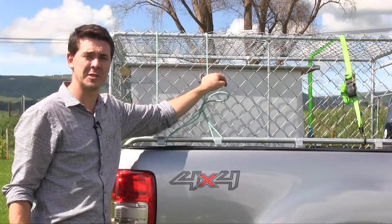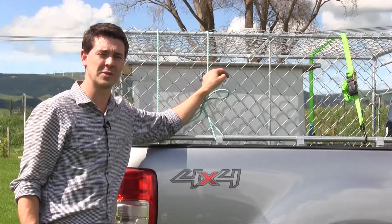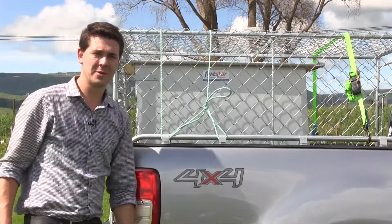With a rope you never have to worry about a ratchet going rusty and seizing up, or running it over and buckling it so you can't use it. Just a simple old rope and you're away.